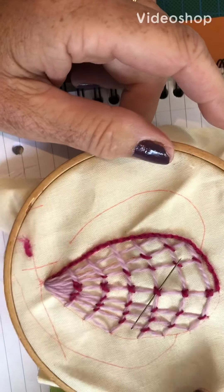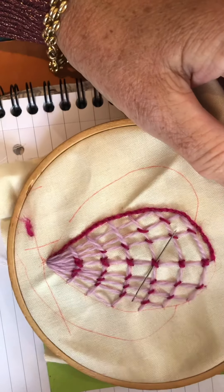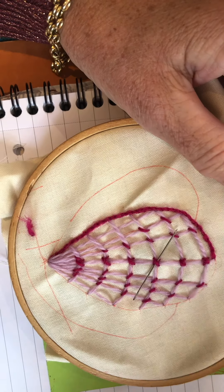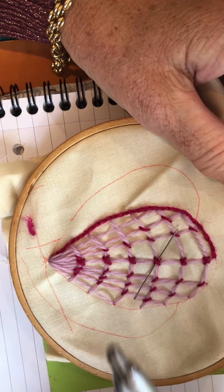Hello, and today we are going to be doing a new design called the balloon virus. We're really only going to be using two different types of stitches, but it will be introducing us to a whole different way of doing patterning.